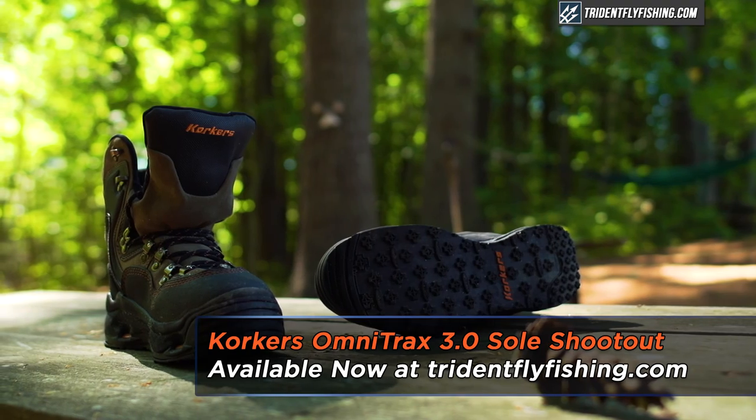Hi, Ben here from Trident Fly Fishing, and today I'm excited to present our Corkers sole shootout and buyer's guide.